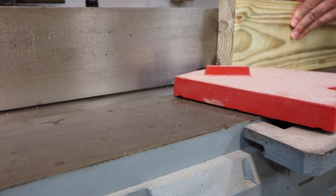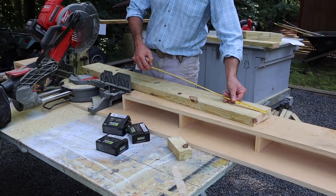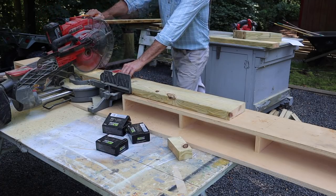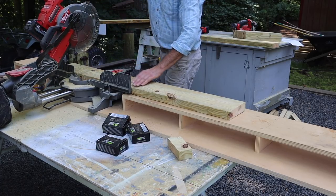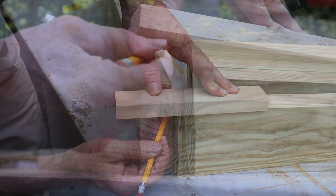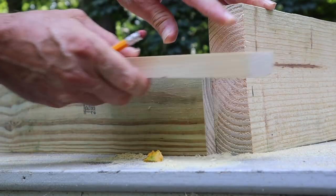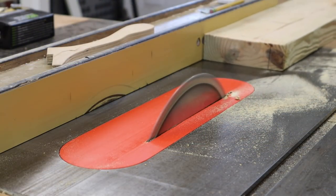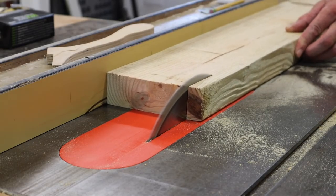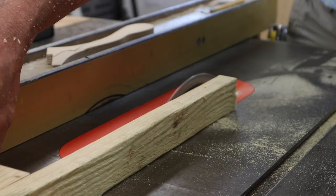Now I'm working on the front and back of the table. I'll square up the edge on the jointer and cut them to length at 40 inches. To find the angle I'll use a piece of scrap wood and trace it on the edge of the board. I'll set the angle of the blade at four degrees and adjust the fence for the board at the front, then adjust the fence again for the board at the back of the table.